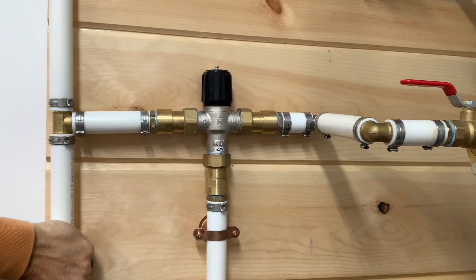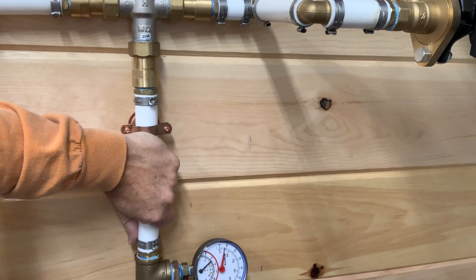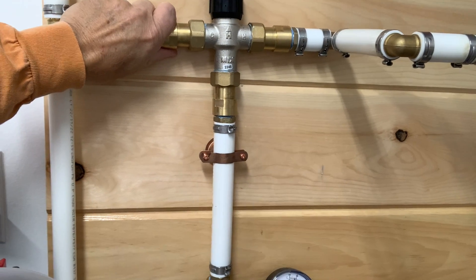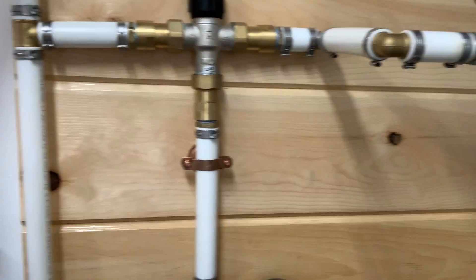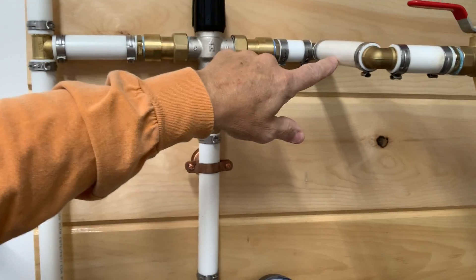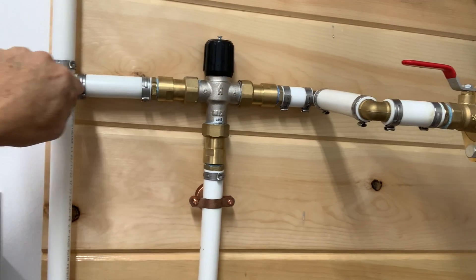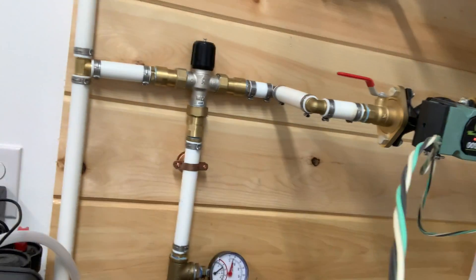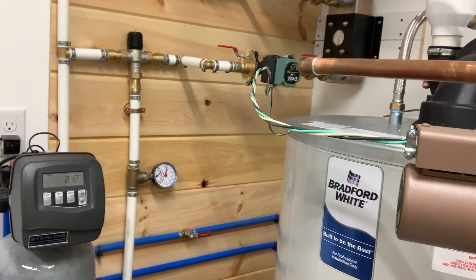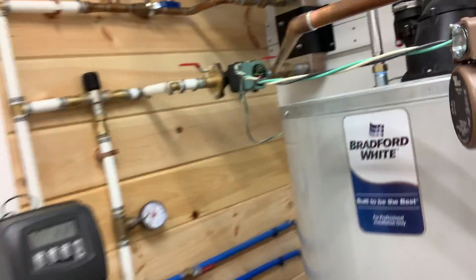I've got cold water coming back, 100-degree water going through — it is mixing. Cooler water is coming back, so the hot water is coming through, pulling the return cold water back in, and what's left over goes back to be reheated and circulated around. Seems to me that everything is working.